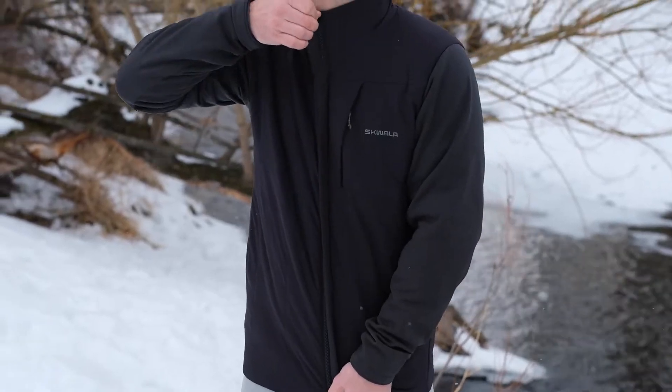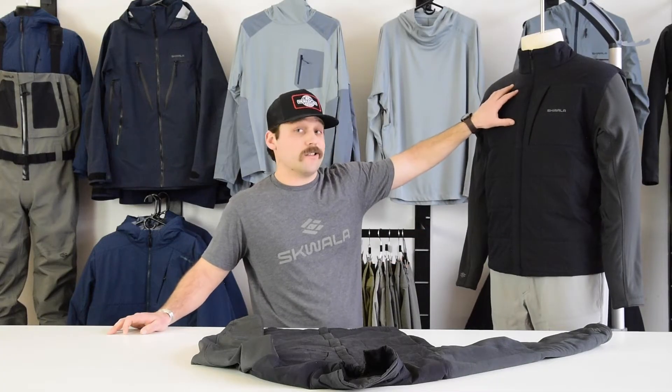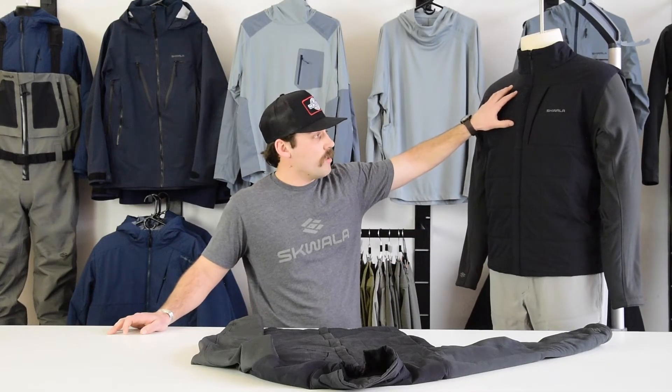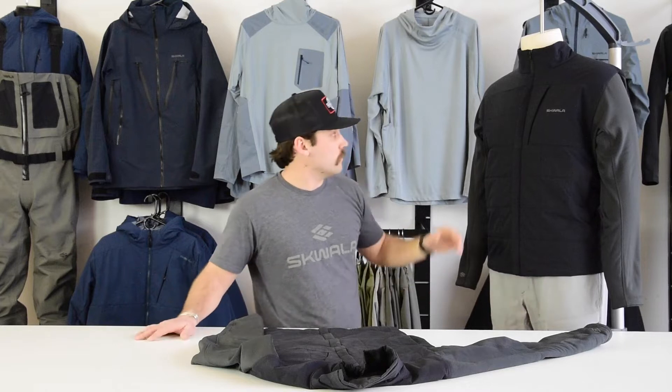When it came to designing the Fusion Hybrid, we went with a hybrid design approach — featuring a full synthetic down in the body and then fleece in the arms. We packed 60 grams of full stretch synthetic 3DFX down in the body and paired it with a full stretch Primeflex face fabric to enhance the stretch in the jacket.